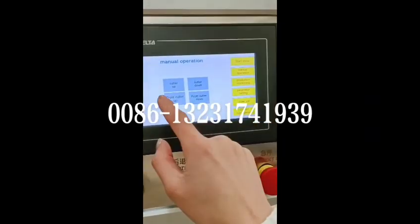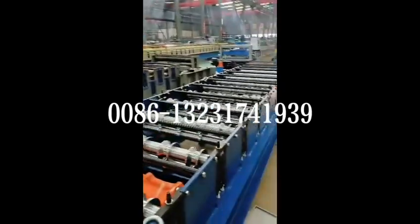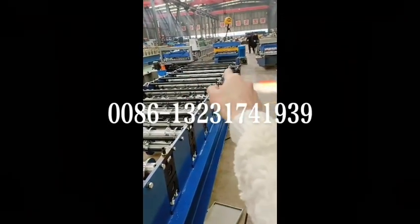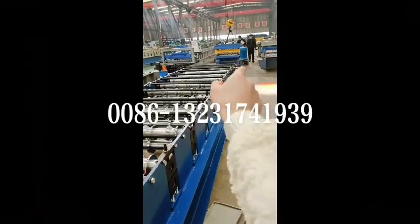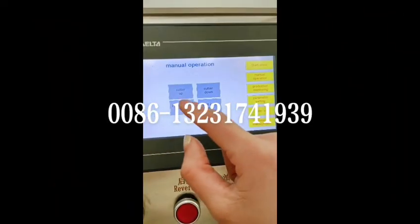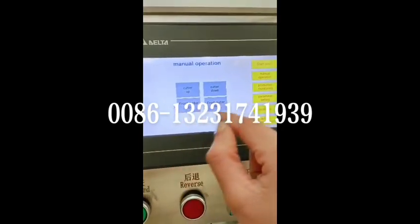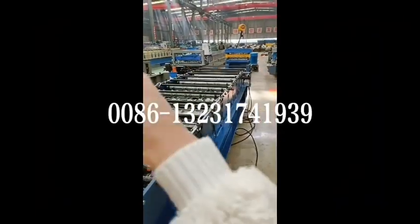Here is the manual operation interface — cutter up and cutter down means the front cutter. If you want to cut using this function, click the manual operation interface, click here, it's manual. You click and then tap to cut.